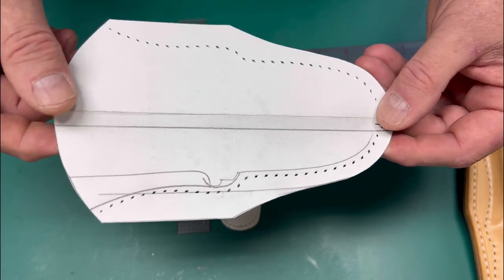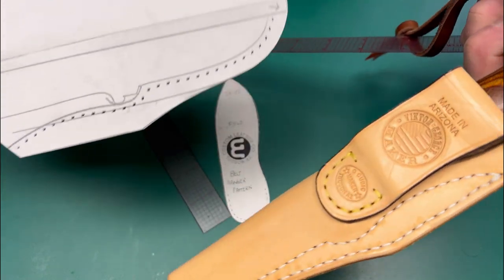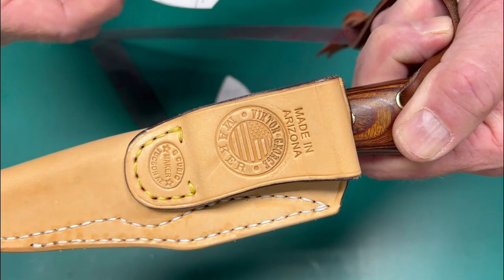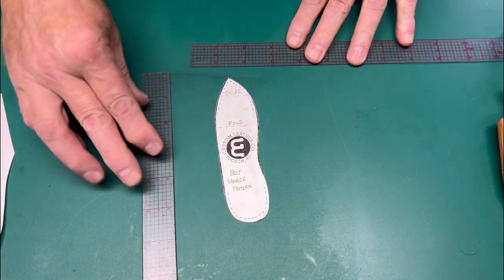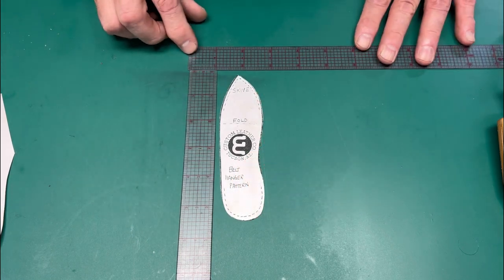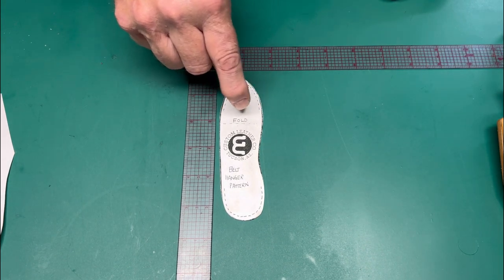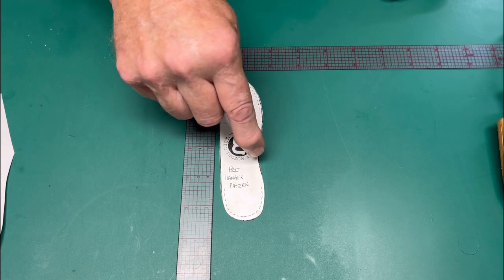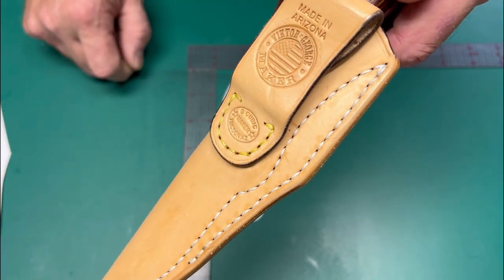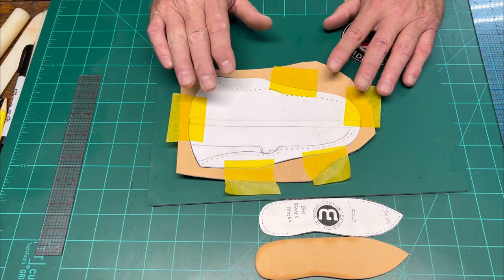Let's take a moment to talk about the pattern. I did not design an integral loop into this build — I'm going to use an add-on belt loop and sew it to the sheath. The shape of this add-on belt loop is basically what I've come up with through the years: about five inches in length and one and a half inches wide, tapering to about one and a quarter inches, with a little inside curve that adds a nice touch.